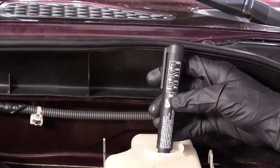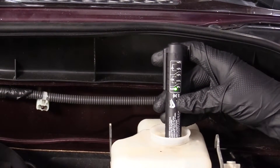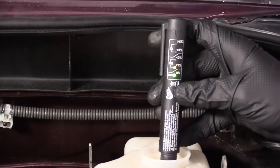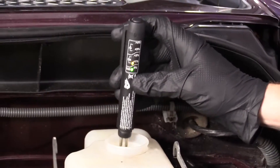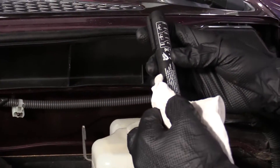Let's go ahead and touch those two prongs into the brake fluid. Looks like we're sitting at about 1% moisture inside our brake fluid, which really isn't very bad at all. I'm not too worried about that, so I'm going to clean this off.